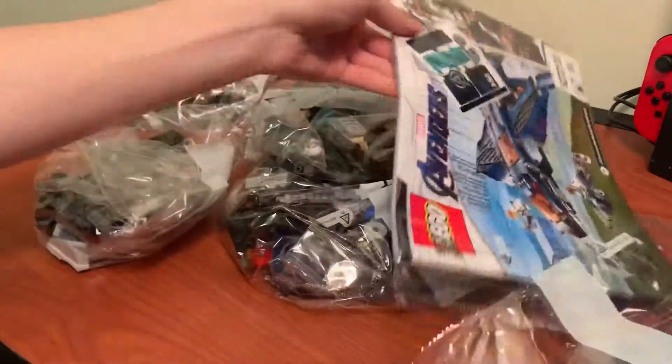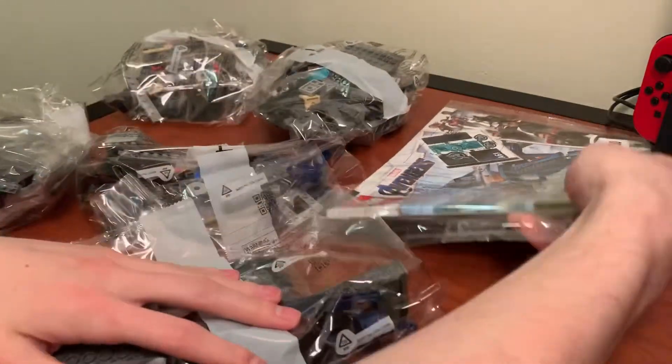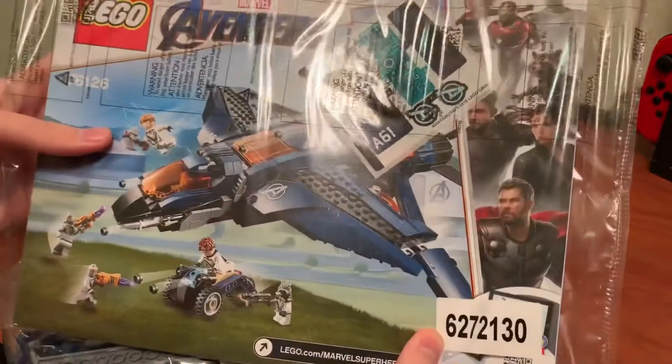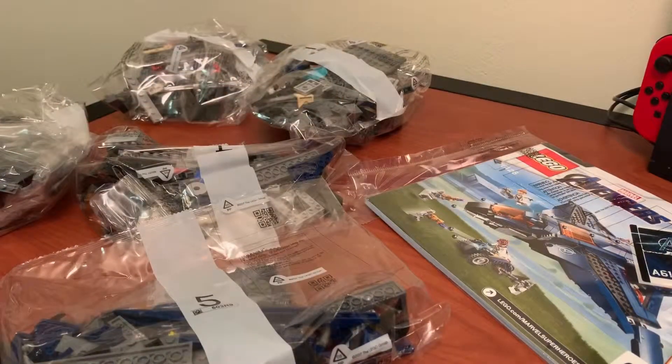All right, so it looks like with this set we've got one, two, three, four, five bags, and there's the instruction manual and stickers. So let's get bag one laid out and start building.